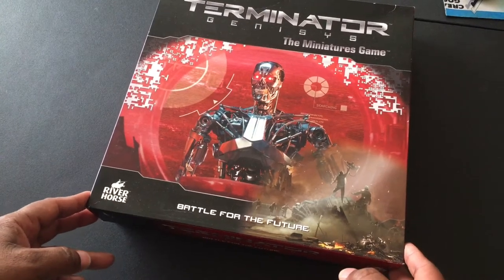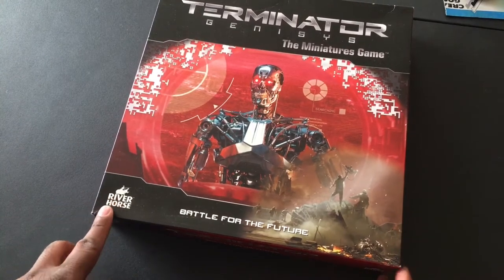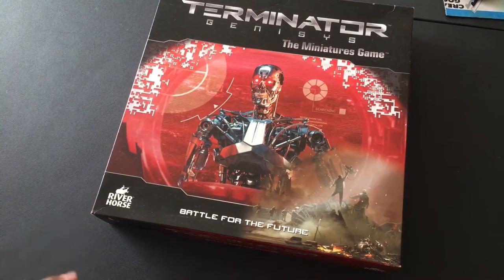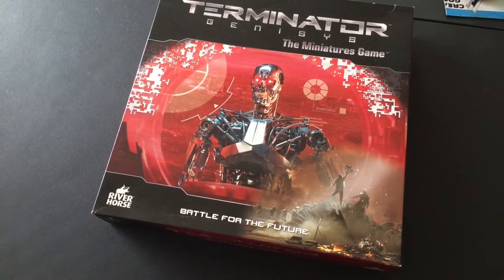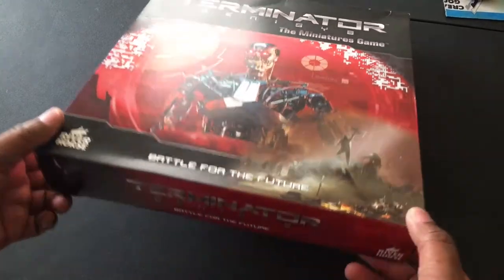Probably other than maybe Highlander and Labyrinth, which River Horse also did - so I don't know, maybe that says something. I have seen very few unboxings and very few comments or talks about what you get in here. It is a slim box.